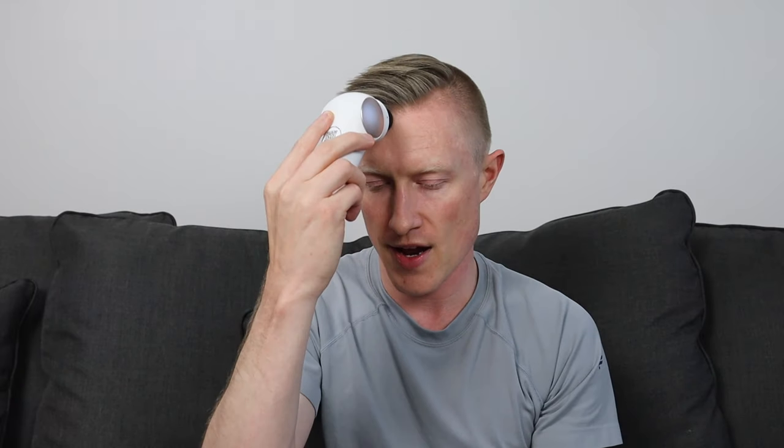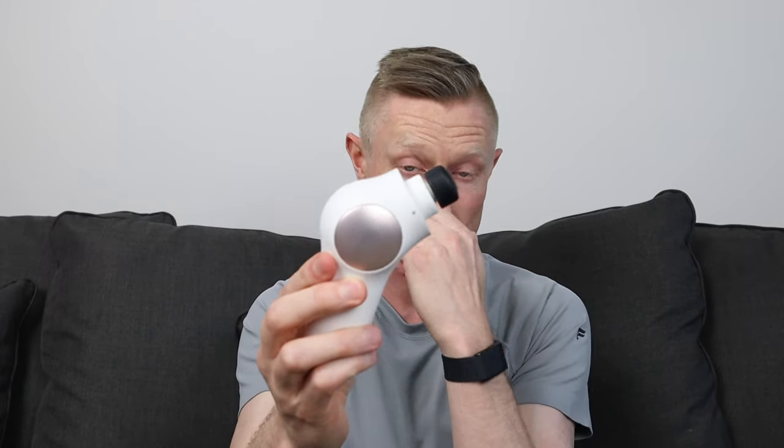Just gently move around your facial muscles — kind of move back and forth and up and down on your face. This is designed to relieve tension in different parts of your face. It's a very gentle massage, something you wouldn't do with a standard massage gun but you definitely can do with this. Next we'll look at the microcurrent ring attachment.